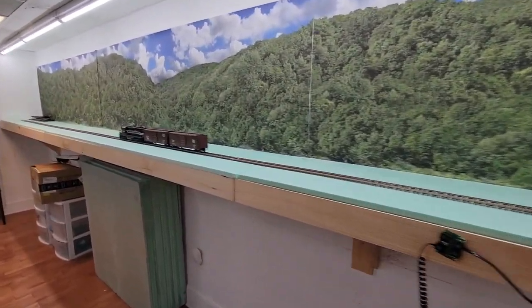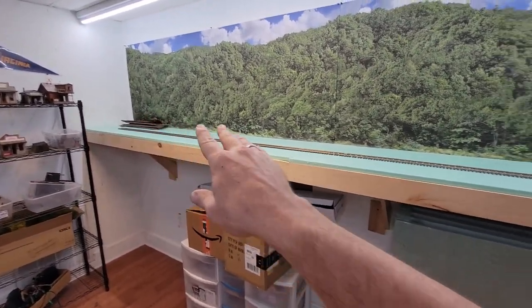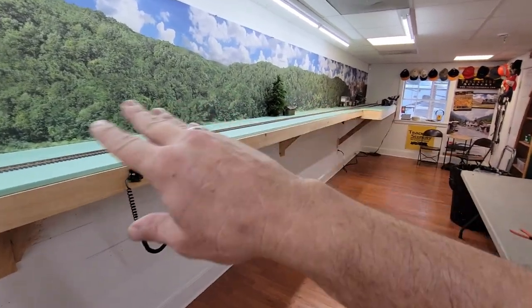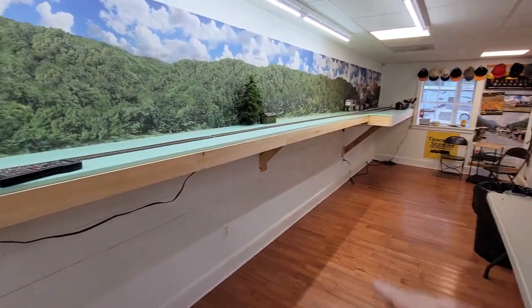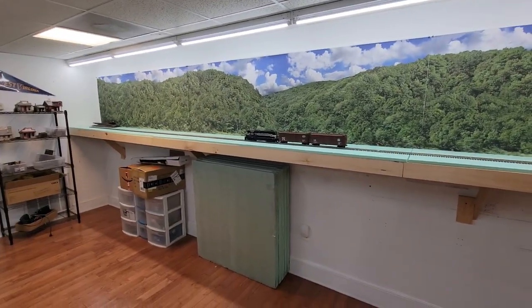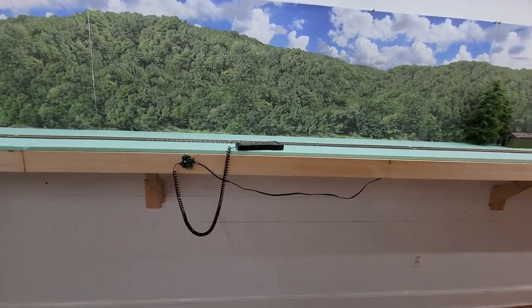Obviously this is a switching layout. My idea at this point is to have something like a coal mine down here, maybe a stream running through here with a bridge, and over here some industrial switching, then maybe a small yard. That's about all I can do right now — I have to be able to manage it and make time for it.